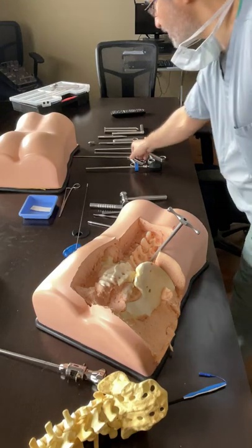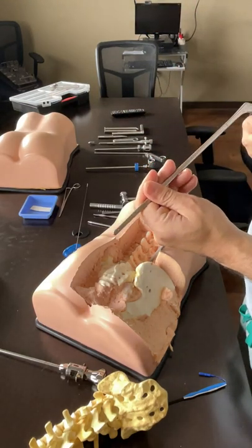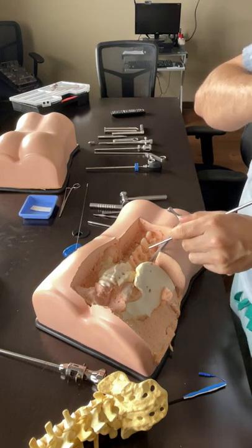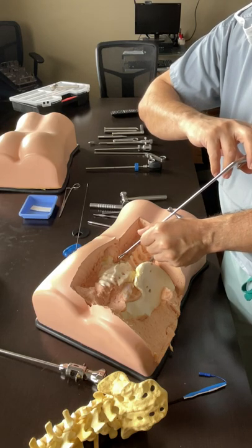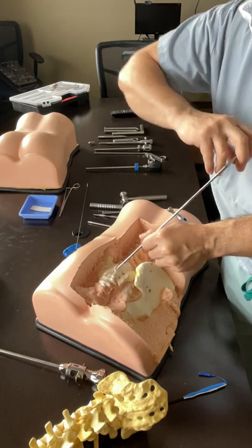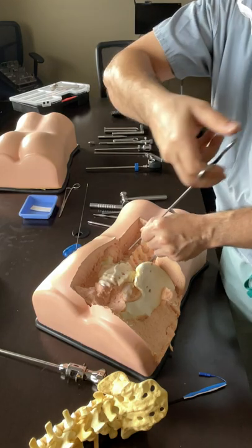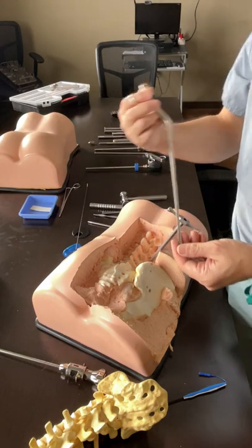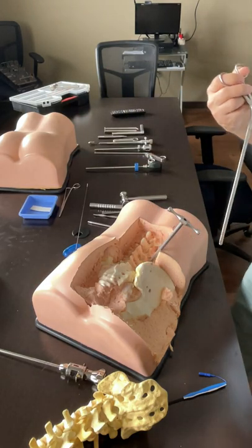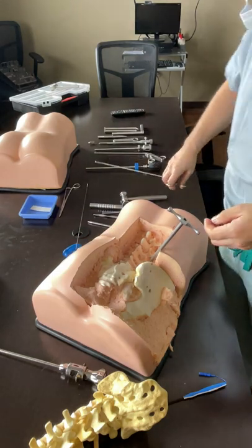Then I use the pituitary rongeur in this fashion: I go in and about to come out, I open it and take bites in all quadrants - I use it forehand, then I use it backhand, and take quadrants. Very useful tool. It just takes time to get used to it, but once you get used to it, you never do old-fashioned discectomy ever again.